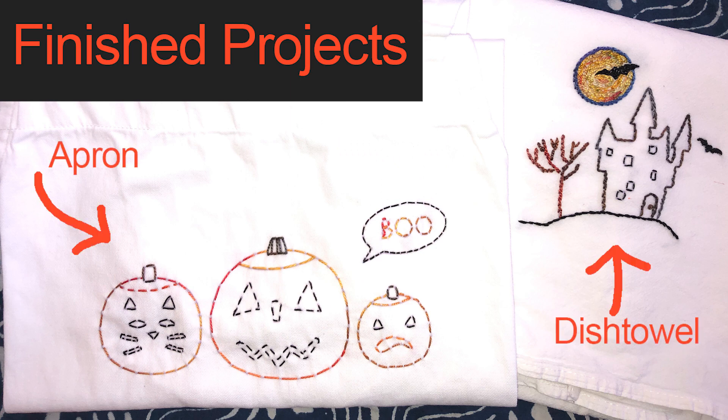Thank you for watching my video and check out these really cool products on the Hirschner's website. Bye!